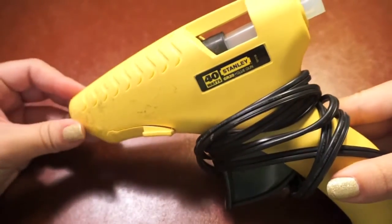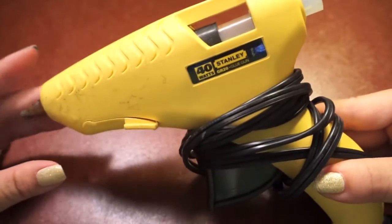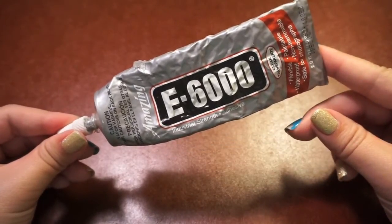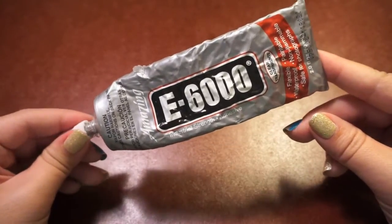If you want to see how I created this, just keep on watching. Let's go over the materials you will need. You will need some type of adhesive — you could use a hot glue gun or crazy glue. I will be using the E6000 glue, which can be found at your local Target or craft store.